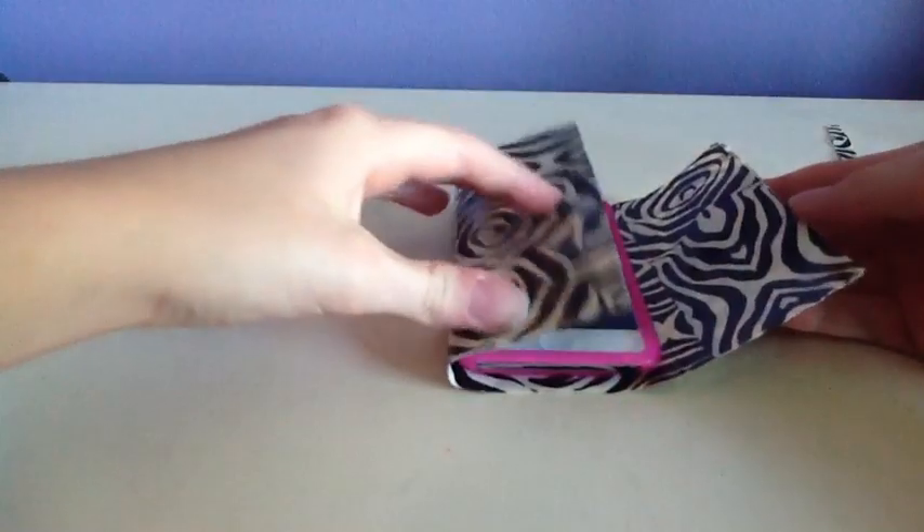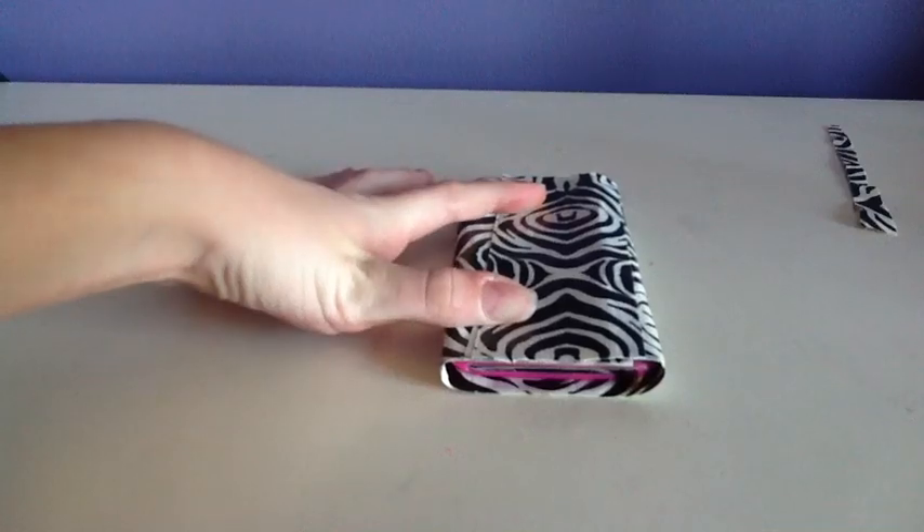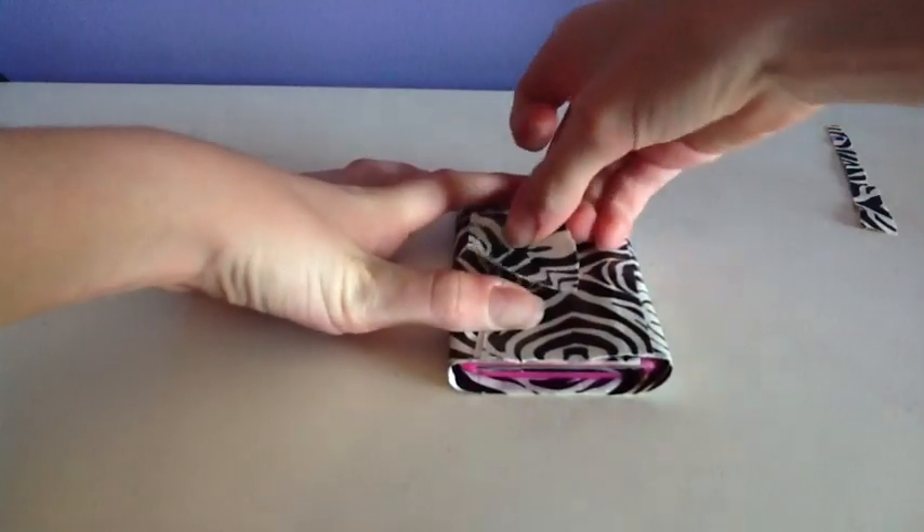Wrap your iPod in the phone case. Then simply take a small piece of duct tape and tape it.